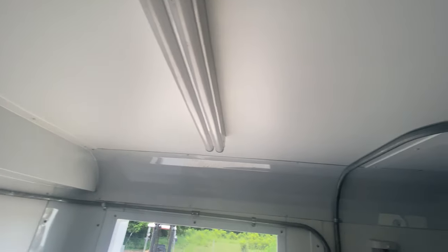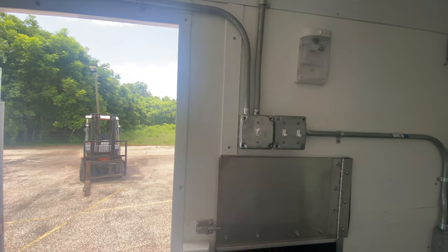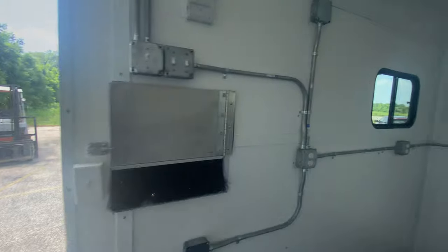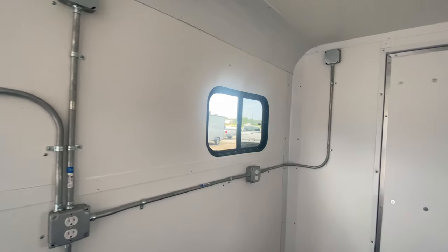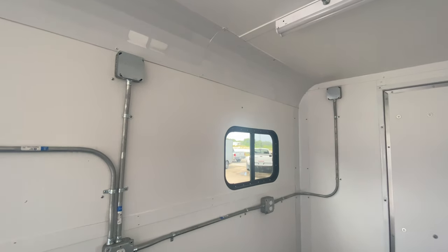You got two four-foot strip LED lights. You got your vinyl walls and ceilings, an LED low light, light switches, and more electrical outlets. The ceiling height on this trailer is seven feet, so you do have plenty of height in here.